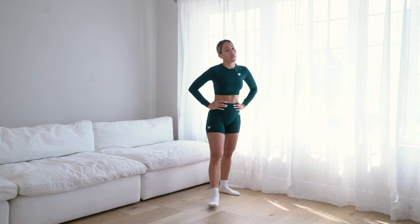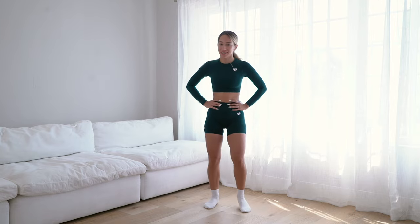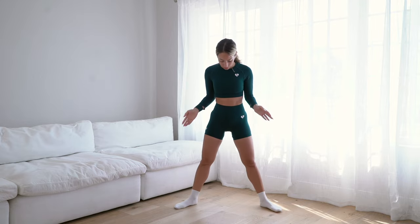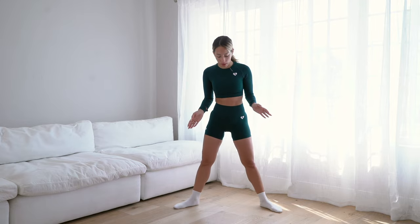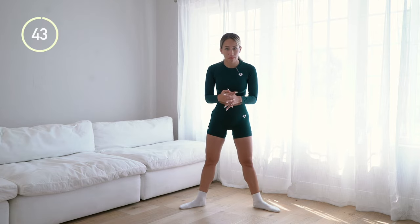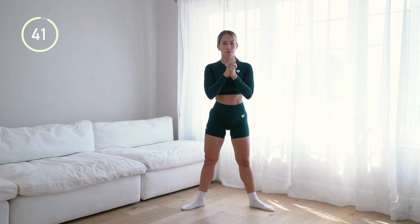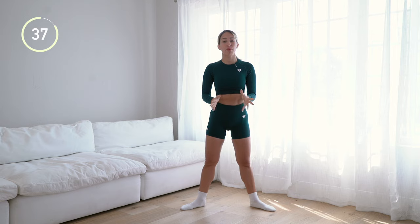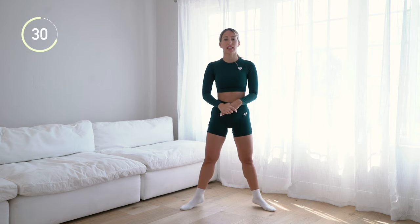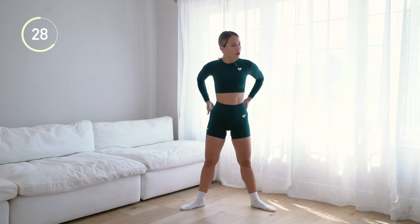Next up we've got calf raises in second position. You're going to be a little bit wider than hip width apart with your toes pointed outward. Go up and back down. This really puts the pressure on a very different part of the calves — I feel like it's the lower part of the calves where the calf meets the leg.